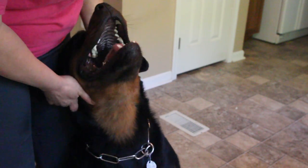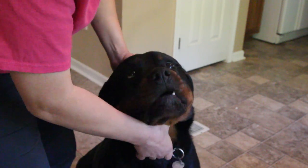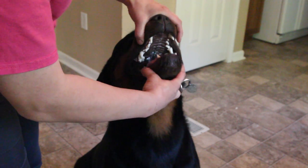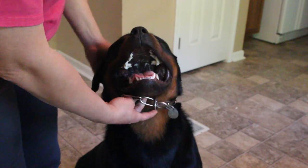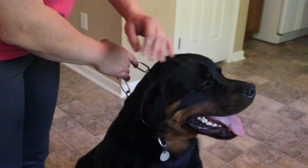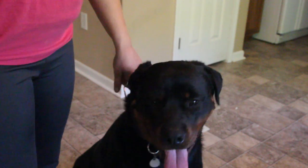The judge is also probably checking for pigment when they open it up — you're checking for beautiful pigment and seeing how black your dog's mouth is. And that is the teeth showing video. Hope you guys liked it, learned something, and hope to see you in the show ring.